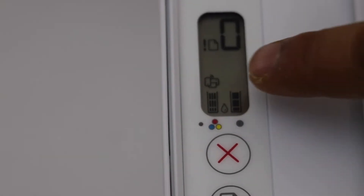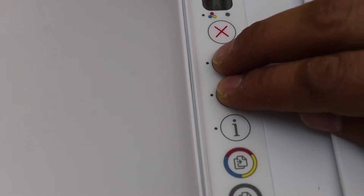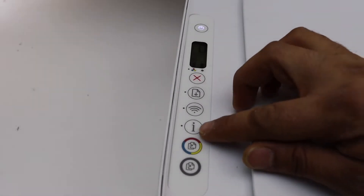Go to the printer screen and see if the Wi-Fi Direct icon is there. If it is there, that's good. If not, you have to activate it. To activate it, press and hold the wireless button for three seconds and release it. Next is to print the password, so press and hold the information button and